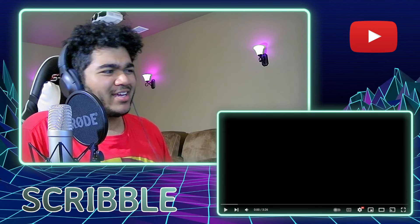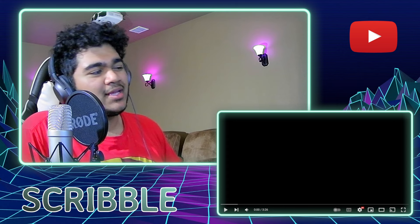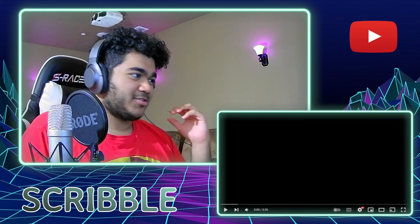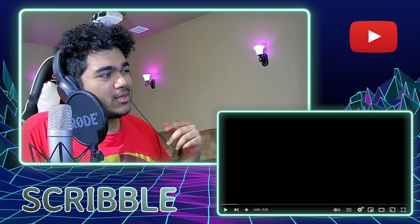Hello everyone, welcome back! Today we are checking out God Claw Mark within the Back Room. A lot of you have really been recommending that I check this out, so let's just get into it. I'm ready to hit play in three, two, one — play.